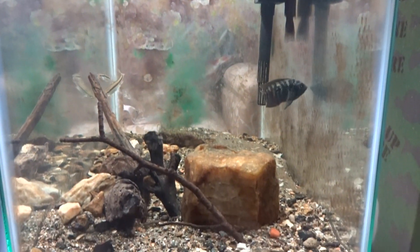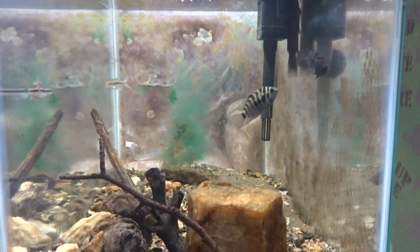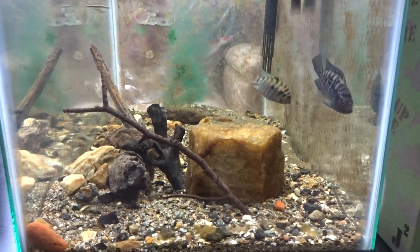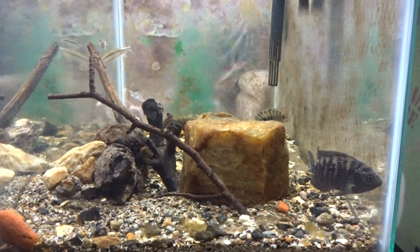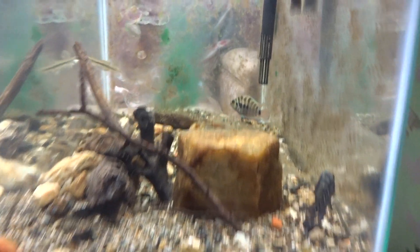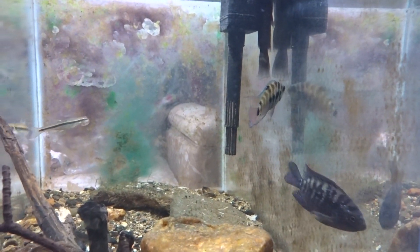Summarizing, my 10 gallon fish tank is really a temporary setup where I run all kinds of different experiments. All the rocks, pieces of wood, and gravel you see came from the local creek, so I really try to mimic a natural creek environment.